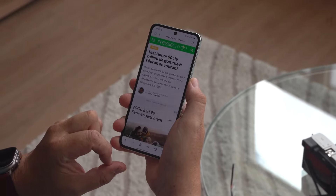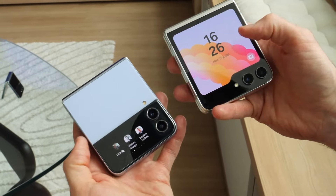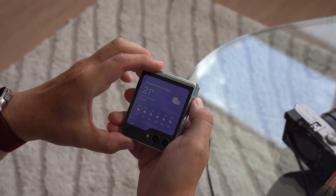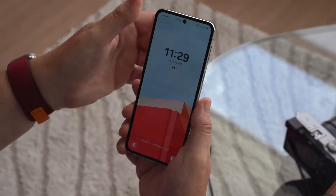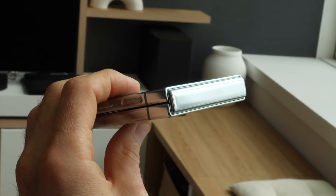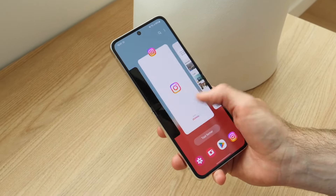Overall, the Samsung Galaxy Flip 5 is a refinement of the Galaxy Z Flip 4. It offers a few key improvements, such as a stronger hinge, longer battery life, and a faster processor. However, it does not reinvent the wheel. If you are looking for a new foldable phone, the Flip 5 is a great option, but it is not a must-have upgrade for existing Flip 4 owners.